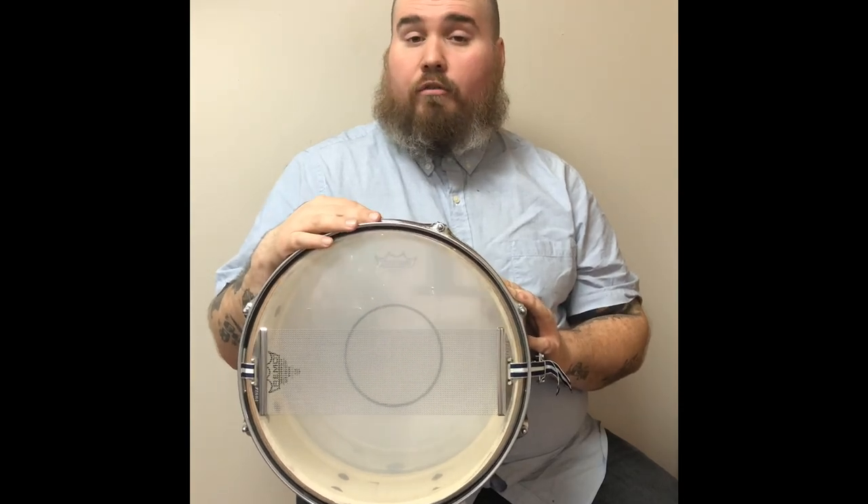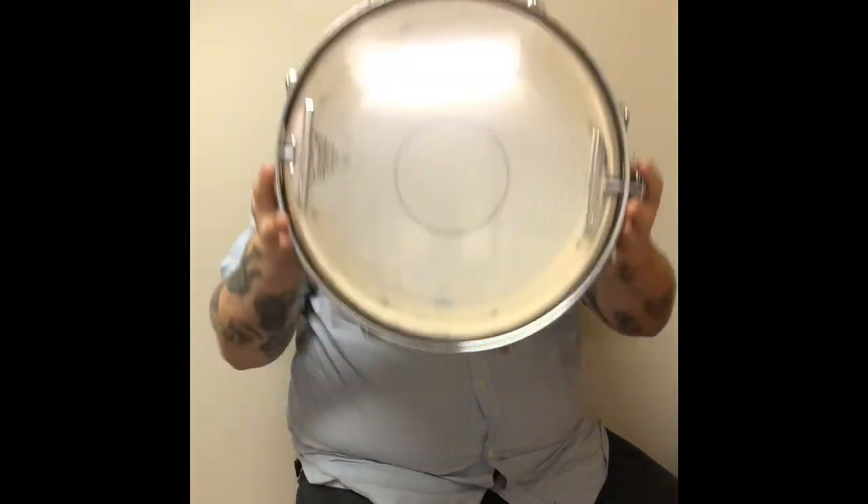Big and fat. Hopefully you enjoyed it. Thanks for watching.